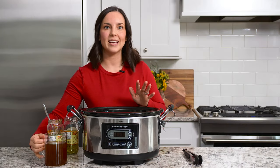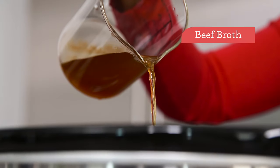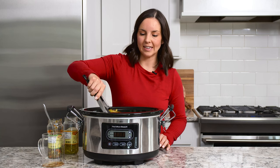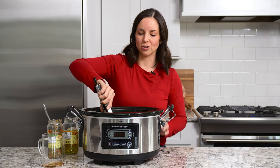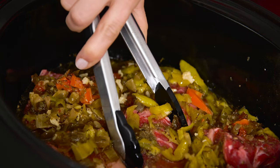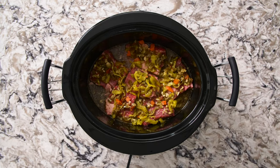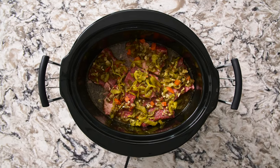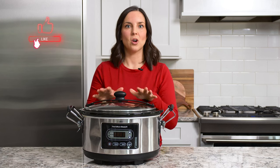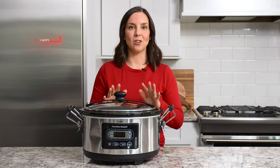For our final ingredient we're going to add a little bit of beef broth. Before we start cooking I like to use some tongs and lift up all the pieces of meat to make sure there are juices underneath them and all the ingredients are well distributed. That's it — just five ingredients and it looks and smells so delicious already. We'll cover the Crock-Pot and cook it on low for eight to nine hours, or until the meat shreds easily with two forks and just falls apart.